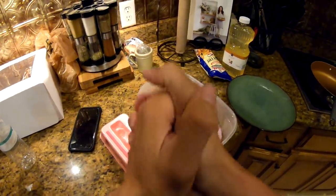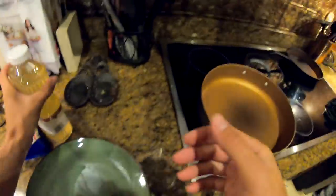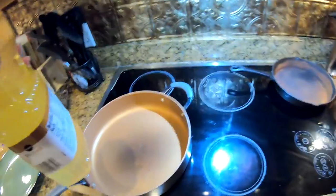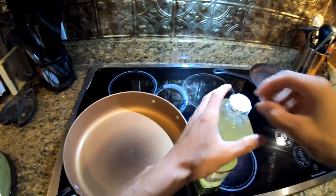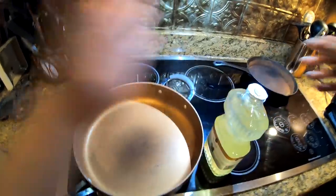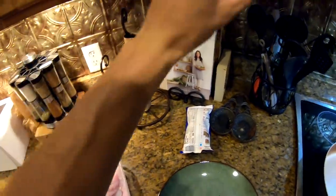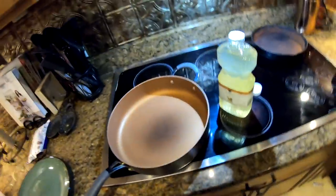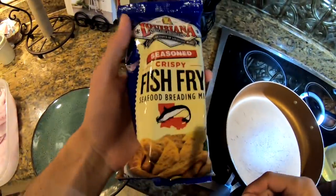We have decided to do a sheephead catch and cook. Sheephead is honestly probably my second favorite fish to eat besides Florida pompano. If you guys have not already tried it, sheephead is some of the best fried fish you will ever have in your entire life. We just got back from the grocery store — we're gonna be frying this in peanut oil, and this is the fish fry coating we're using today. I already cleaned the sheephead — I showed how to fillet in a previous video — so we're not gonna show that here.